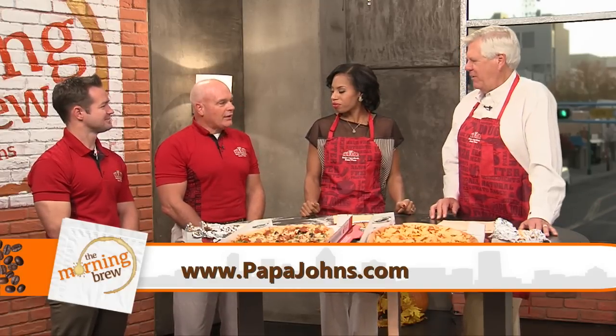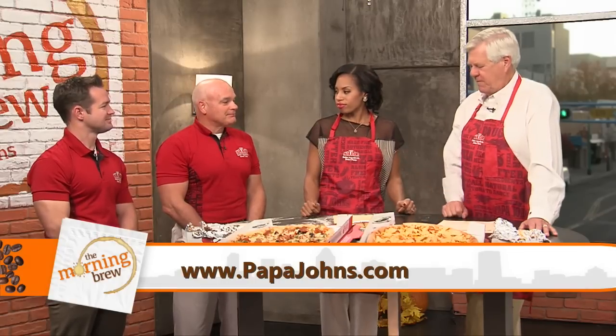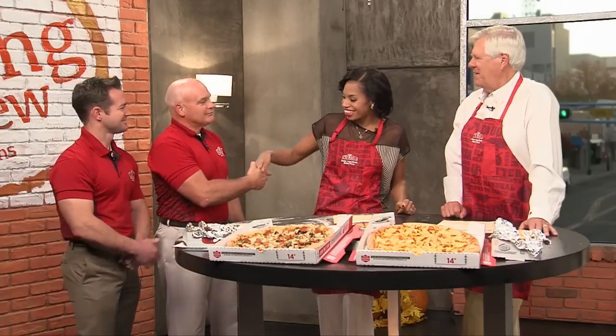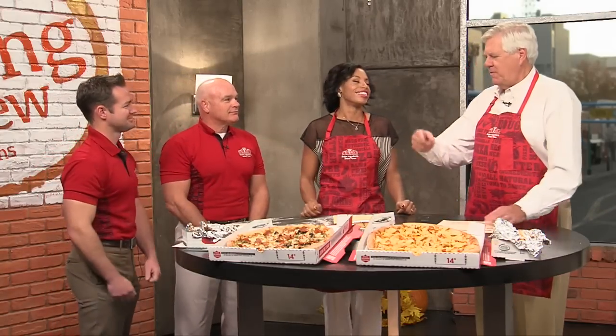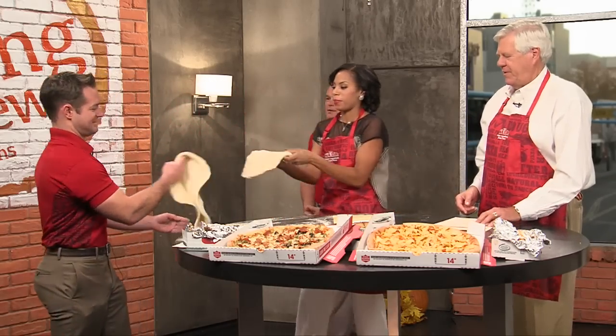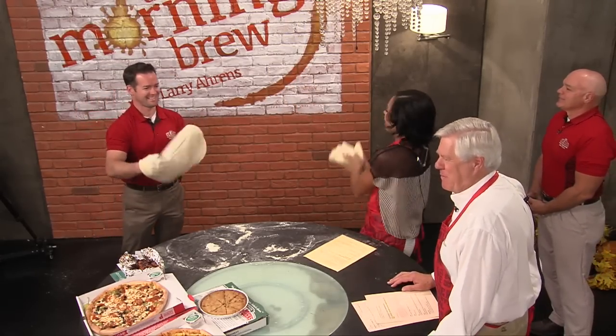Thank you guys — this has been fun talking with you. Appreciate you having us very much. We like promoting local business, and that's what this show is about. It's great to meet the people behind Papa John's here in the area. Can you do the spin thing one more time, Nathan? That was pretty cool — the pizzas are flying and we'll be back.